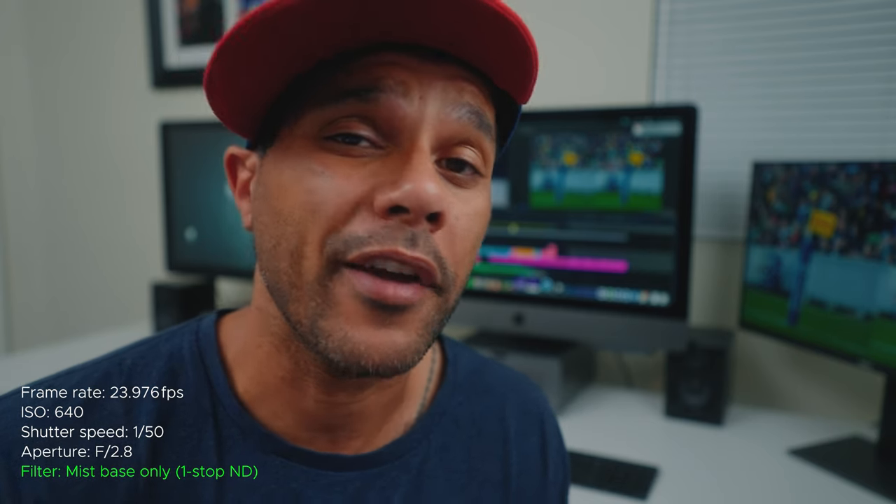It was actually my first time ever shooting with circular polarizers and I think they're great for establishing shots. They're also probably very good for wide shots where you're slightly panning left to right, but I don't think they're very useful for much else in sports videography.